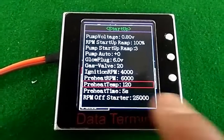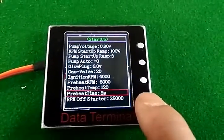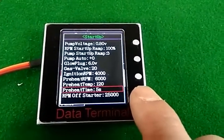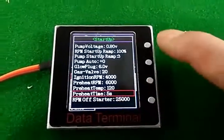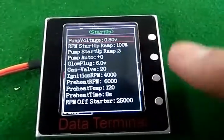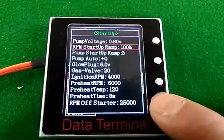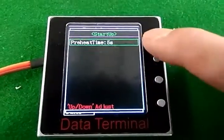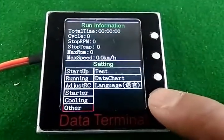The factory default setting is 120 degrees and five seconds. If you are in a very cold area and the engine is hard to start or produces a lot of smoke, you can increase the preheat time — for example, to ten seconds. This will help warm up the chamber during starting. We ran many tests and five seconds is enough for normal conditions.